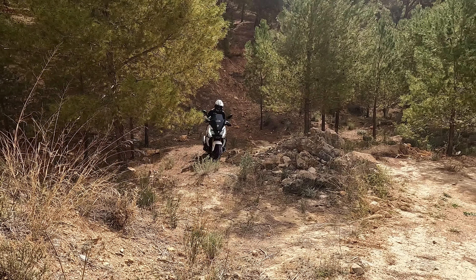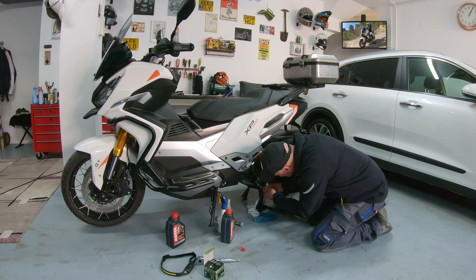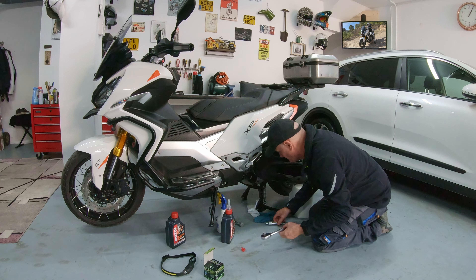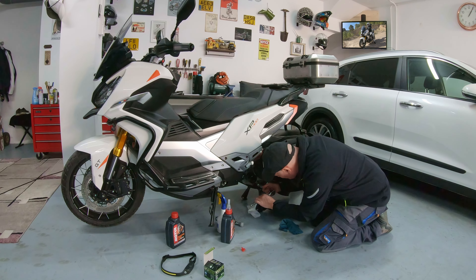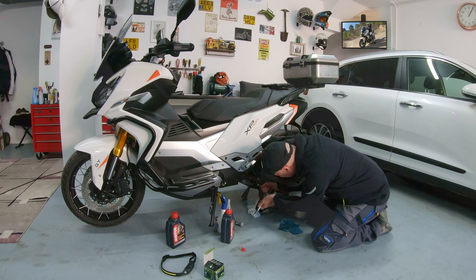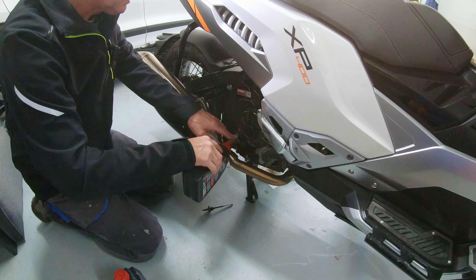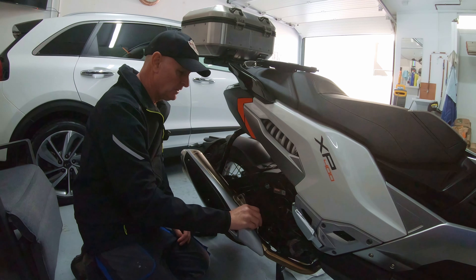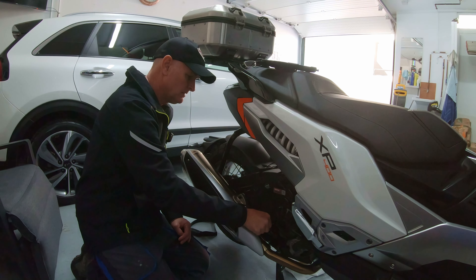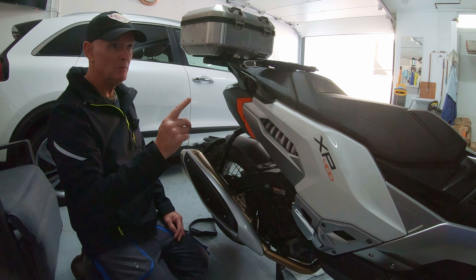I always like to put a bit of fresh oil in the filter and move it around so we lubricate the inside of that filter. Then I also rub a little bit of fresh oil around this seal — you don't need a lot. So we're ready to put the filter back on. There is a torque setting of 14 newton meters, but hand tight and then just give it another little nip — that's sufficient. Now we're ready to put the drain plug back in. Torque setting on the drain plug is 38 newton meters.